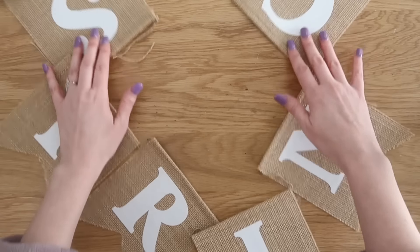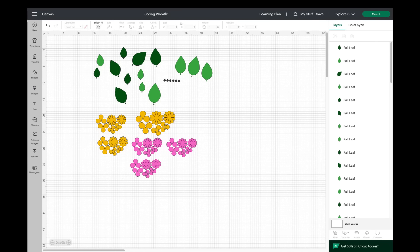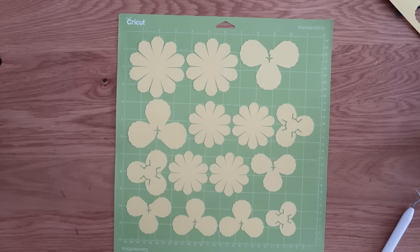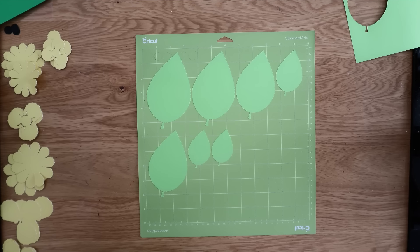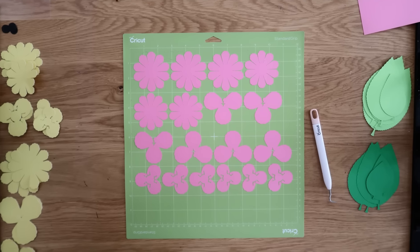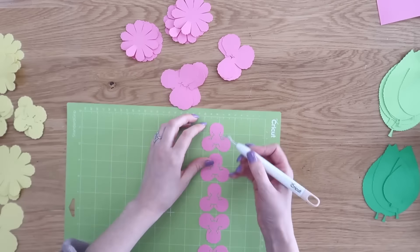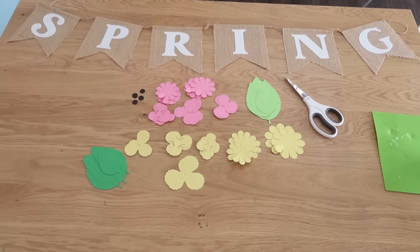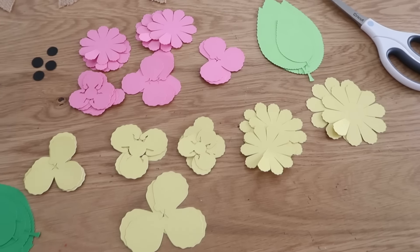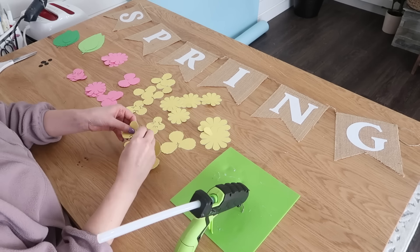We're going to take it up a notch and add some color. I went into my Cricut Design Space and found this really beautiful paper spring flower wreath. I didn't necessarily need to make a wreath but I did want those flowers and leaves, so I sent all of this through my Cricut machine cutting out one color at a time. I have some yellow flowers, some pink flowers, some green leaves, and also black little centers for the flowers. Once you get it all cut out, start separating everything out into the different sizes — that'll make it easier when you go to assemble all of the flowers.